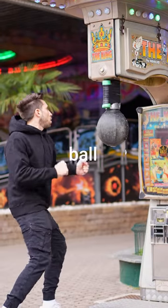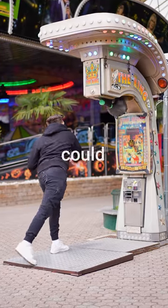I was ready to try the punching ball again by applying all the tips and hitting as hard as I could — and this happened.